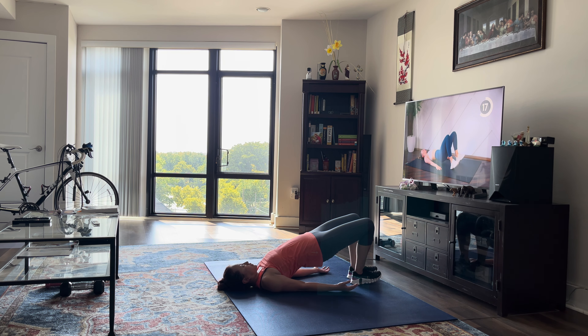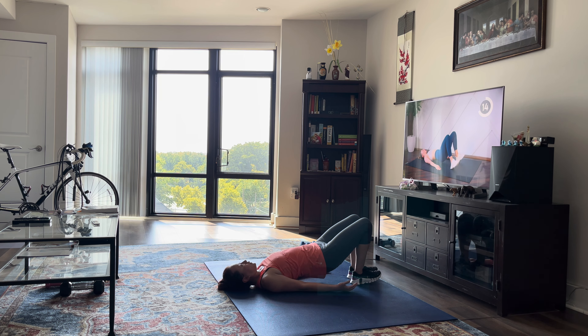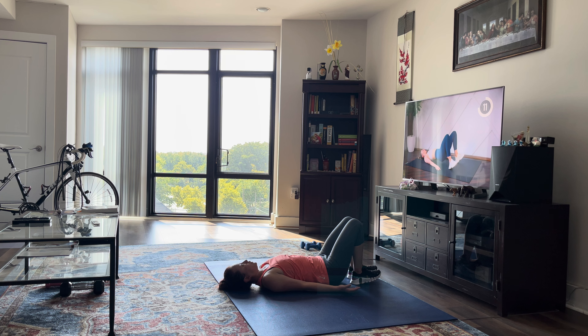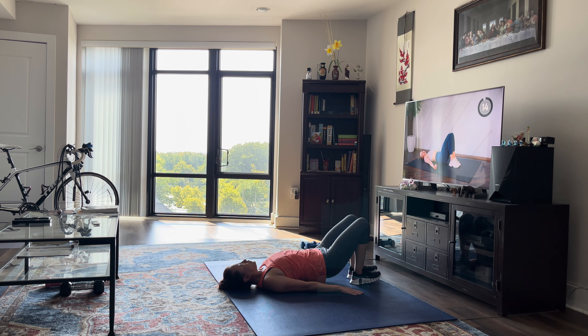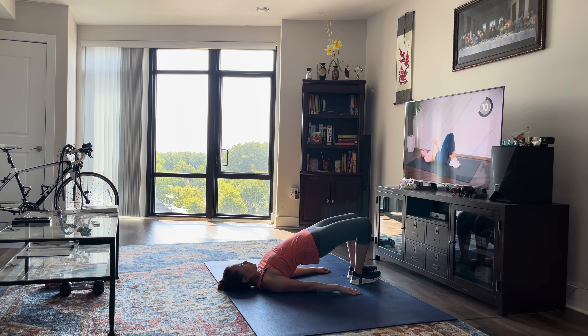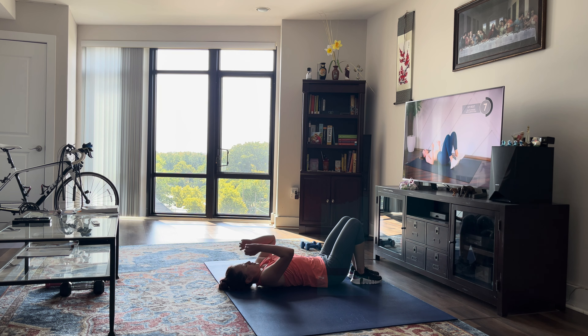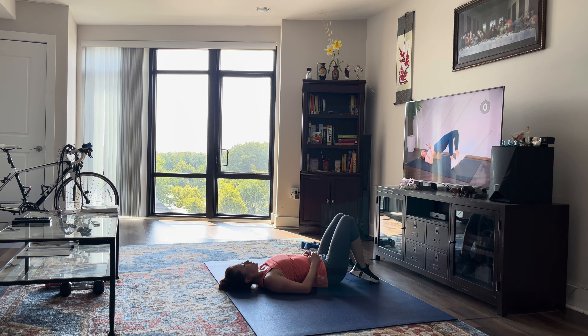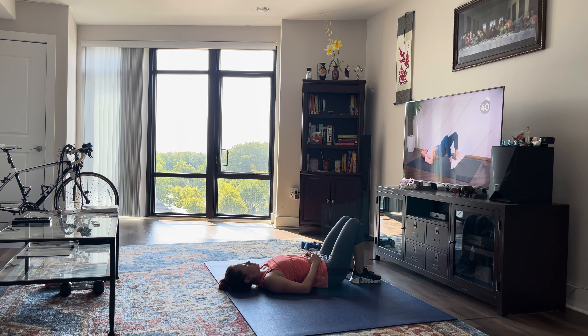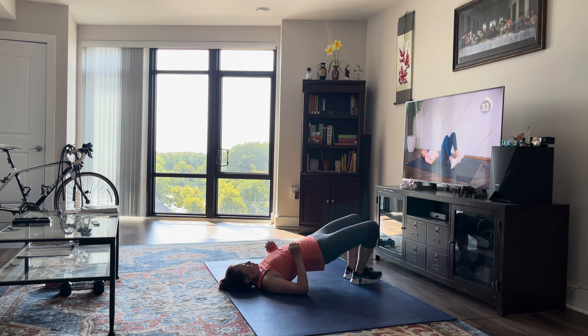Press those hips up as high as you can to the sky. Next up, we're going to do a glute bridge with an abduction at the top. You're going to raise those hips up, and as you do this abduction — I see a lot of you on Instagram doing this — you're letting the hips drop. So when you're doing that abduction, keep those hips pressed as high as you can, squeeze, and then lower everything together.